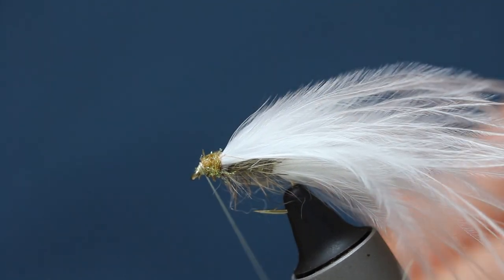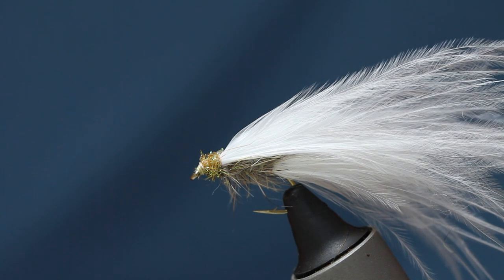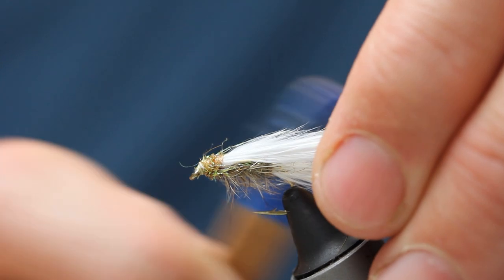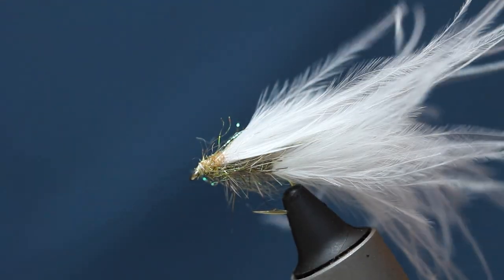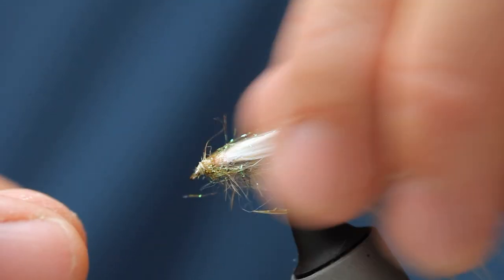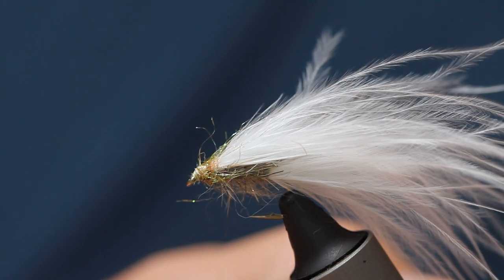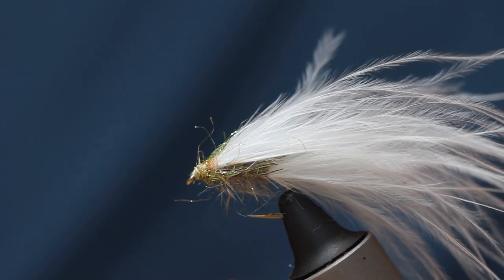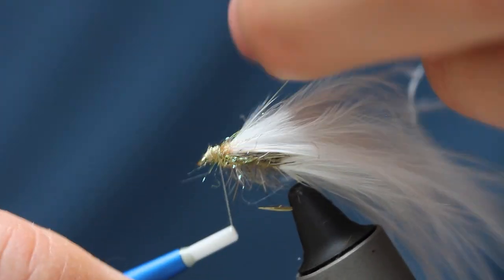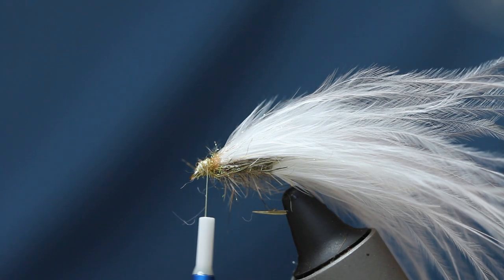We'll finish here and stroke it back with the Velcro. As you can see, I've managed to pull most of that off the thread — it's not going to tighten up as a rope. I kind of need to tie on again and get a little bit more dubbing on now, but because it's that light thread I can get away with it. A little bit more dubbing — tighter rope this time.